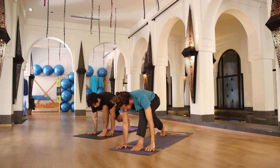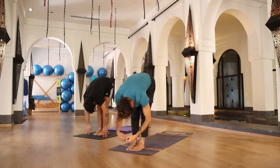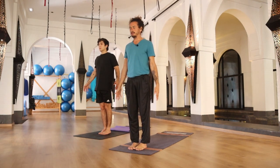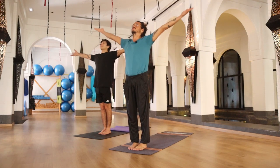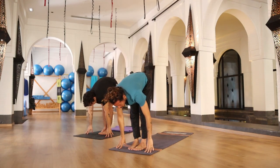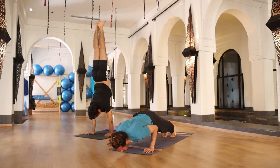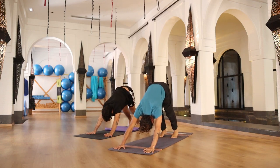Exhale, hand back to your mat. Inhale, right foot close to the left, halfway up, spine straight. Exhale, falling forward. Inhale, rolling your torso and arms all the way up. Exhale, arms beside your body. Once again in Samasthiti — observe your big toes together, heels apart. Inhale, arms all the way up. Exhale, falling forward. Inhale, halfway up, spine straight. Exhale, hands to mat — inhale, jump or walk to plank pose. Exhale, lower down in chaturanga. Inhale, upward facing dog. Exhale, downward dog for five breaths.